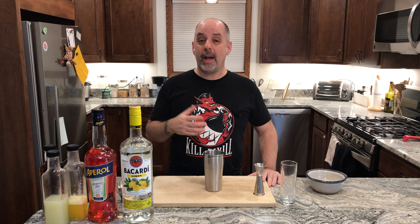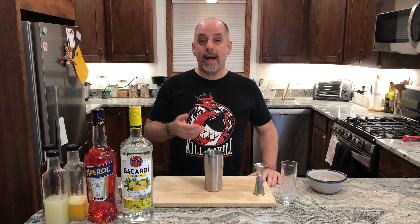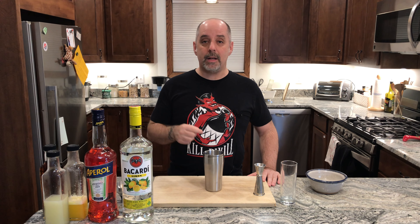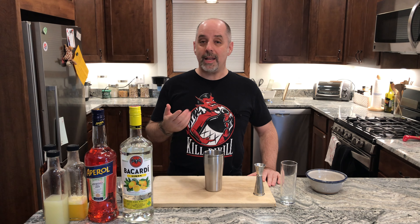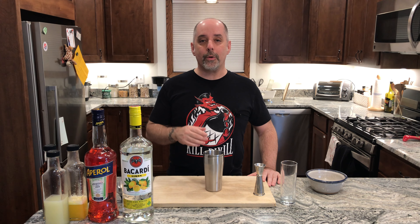After enjoying this cocktail a couple of times, I asked the bartender if they would give me the recipe. The bartender called over their bar manager, Alex Bolton. And Alex said he made it and wrote down the recipe for me. I also asked if he minded if I shot a video for this, and he said go for it. So here we are.